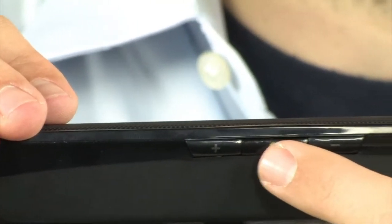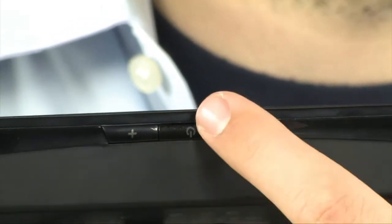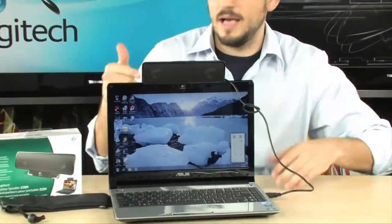Also right up here at the top, the two simplest features: minus and plus for volume, and power. You want to turn it off, turn it back on — that's it. How simple and awesome is this product? I absolutely love it. I think it's great. And this is something that I will actually use.